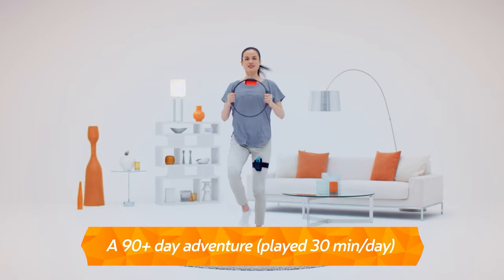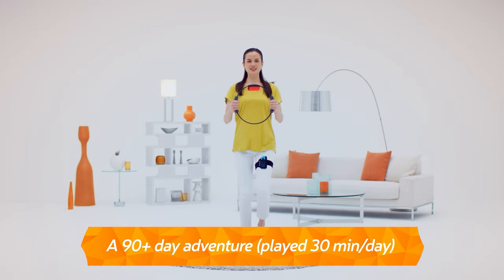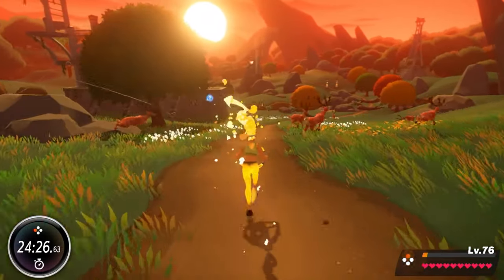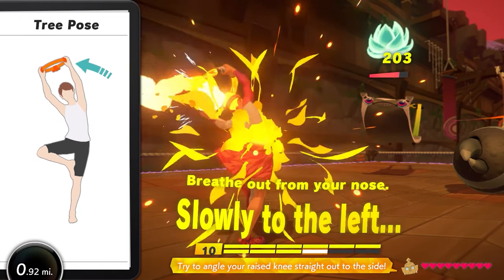The adventure is a long journey, with over 90 days' worth of gameplay when played 30 minutes a day. While levelling up your character and moving forward in the adventure, you can enjoy exercise daily while having fun.